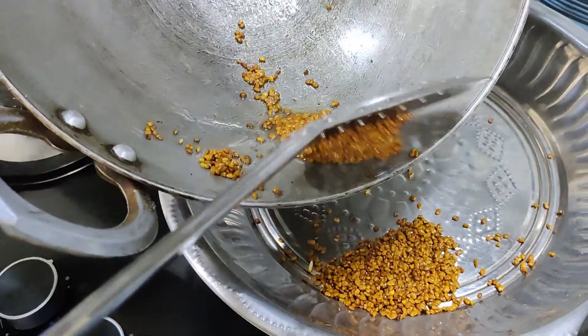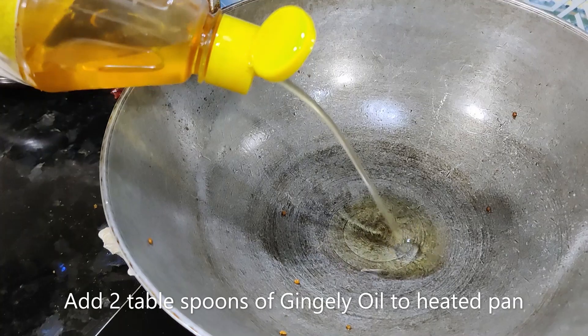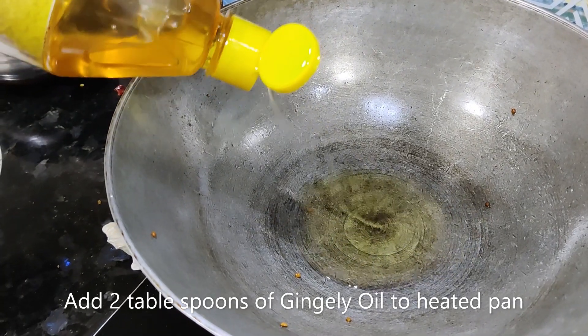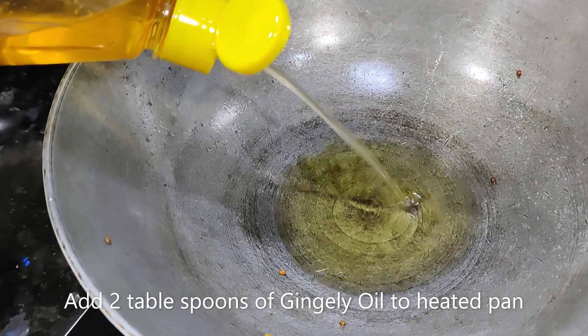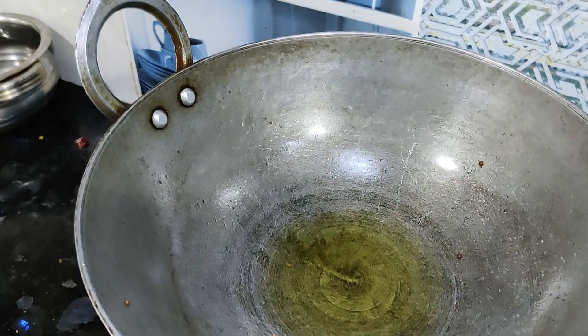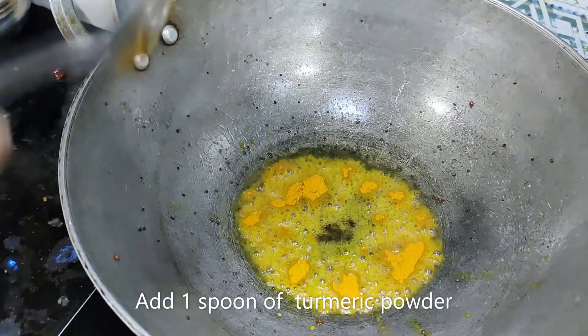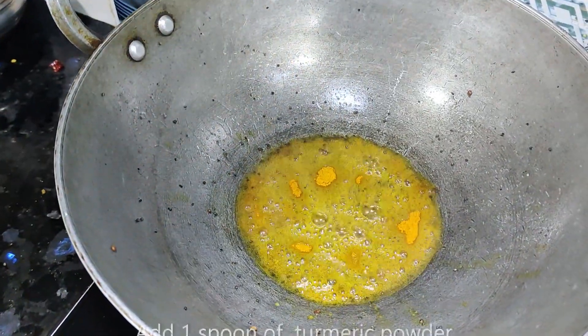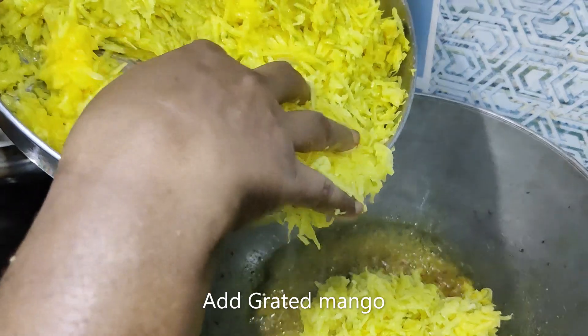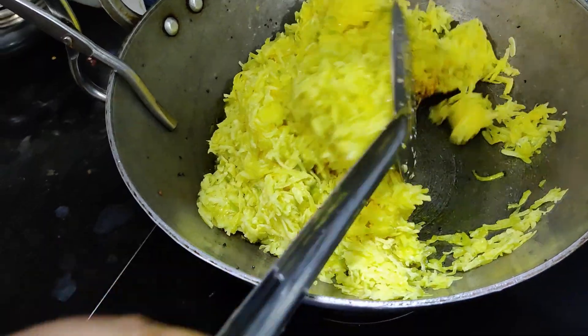Add powder to the pan — add 2 portions of powder. Add a spoon to the pan. Add 1 spoon of manjal (turmeric). We can now work on the mango.